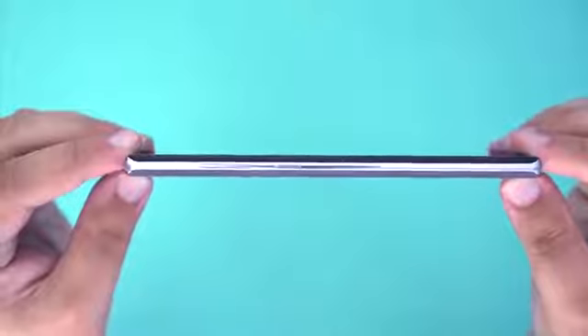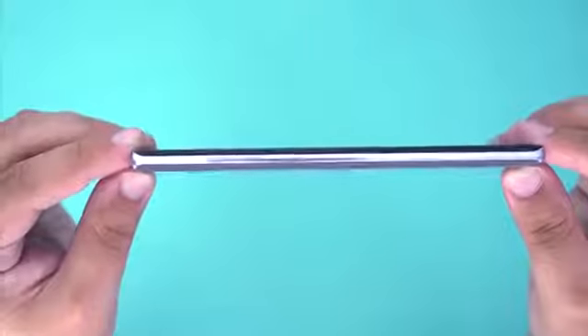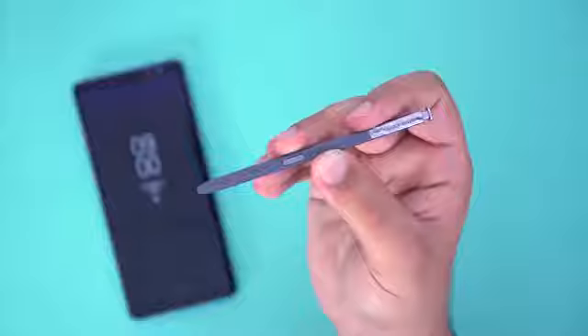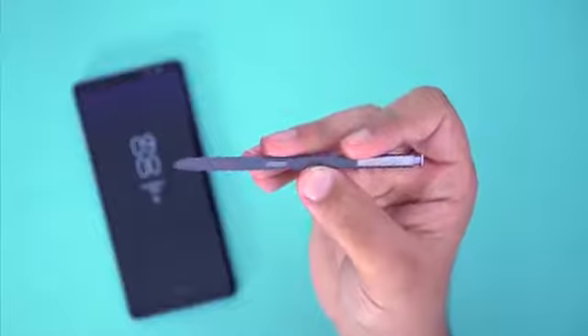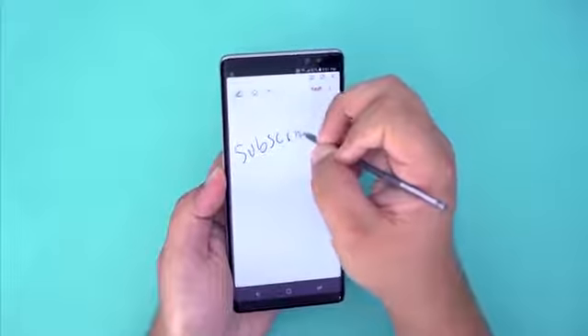The last design difference is that the Note 8 has an extra button on the side used to launch their voice assistant, Bixby, and the bottom of the phone is also home to the S Pen. I do give the upper hand to Samsung here, as the S Pen is kind of a bonus feature and a really nice thing to have. Is it worth hundreds of dollars more? Absolutely not, but that's just me.